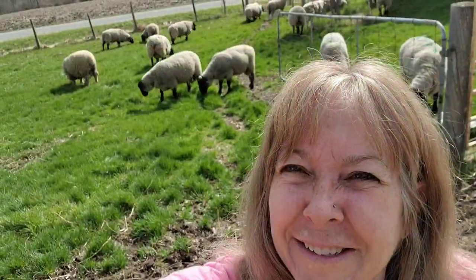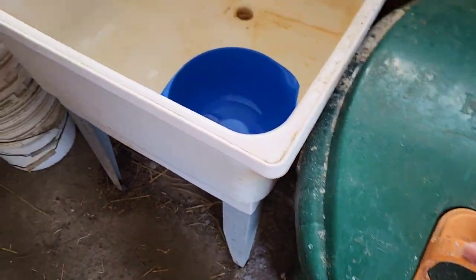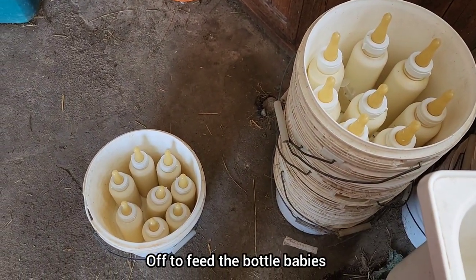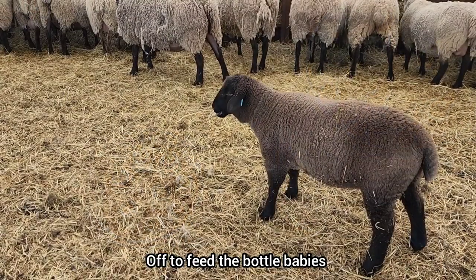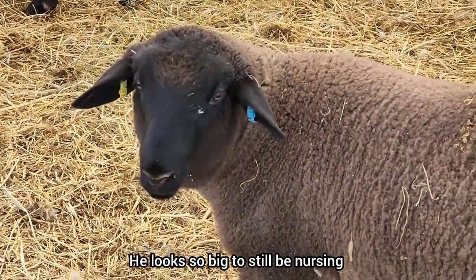Say goodbye to those guys and we'll head on out to the coveralls. Bottles are mixed for the coverall — we'll take them over there now and get those guys done. This lamb was just nursing; I don't know if you can see the milk on his lips.